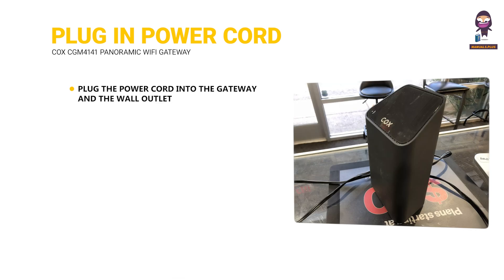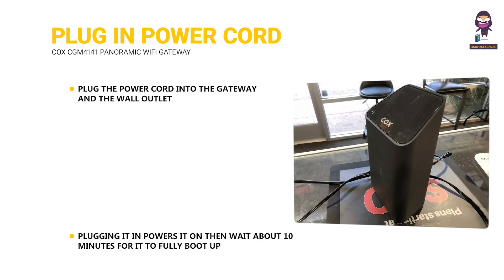Plug in the power cord. Plug the power cord into the gateway and the wall outlet. Plugging it in powers it on — then wait about 10 minutes for it to fully boot up.